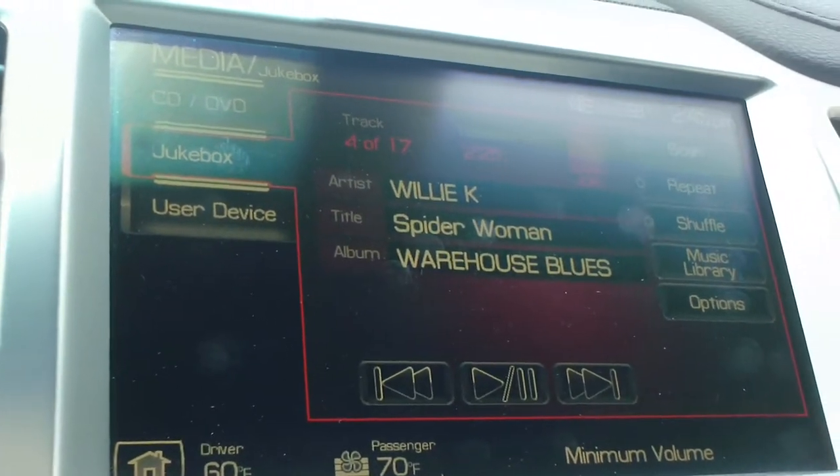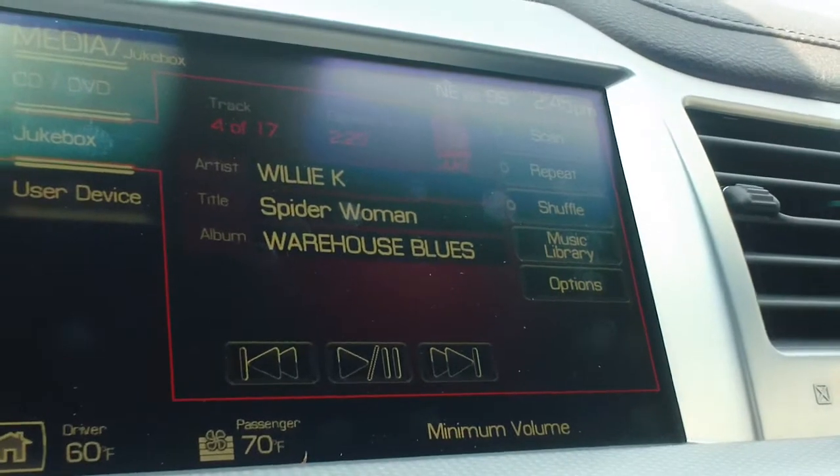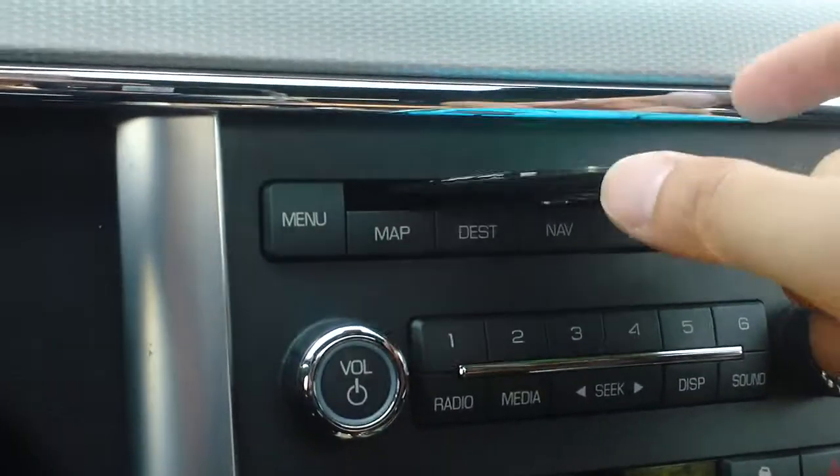Jukebox is the hard drive of your car. The cool thing about this is there's, I believe, 20 gigabytes on there that you can store all of your music onto. All you need to do is take your CD and pop it in.